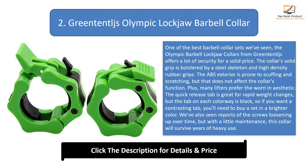Plus, many lifters prefer the worn-in aesthetic. The quick release tab is great for rapid weight changes, but the tab on each colorway is black, so if you want a contrasting tab, you'll need to buy a set in a brighter color. We've also seen reports of the screws loosening up over time, but with a little maintenance, this collar will survive years of heavy use.